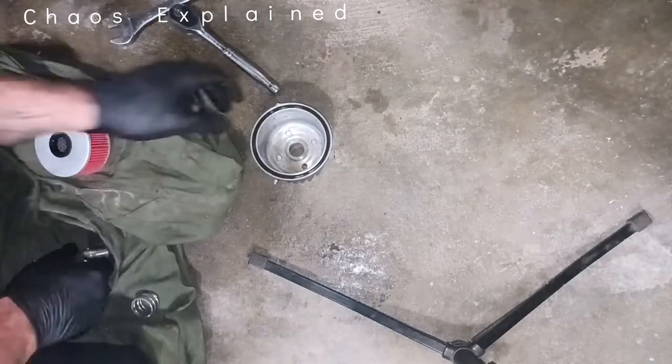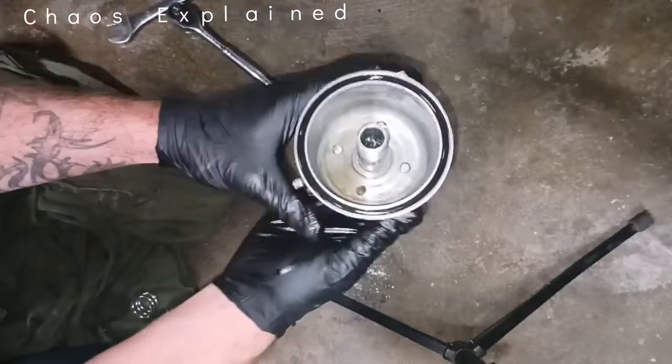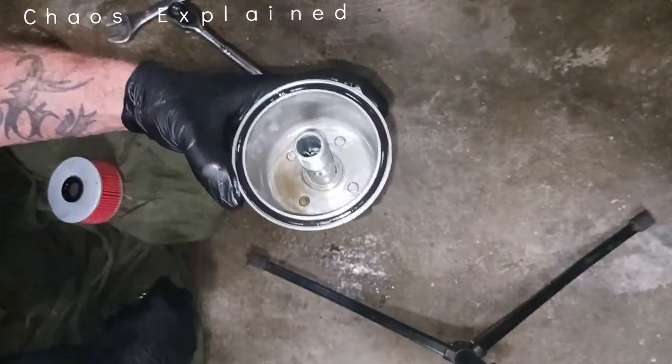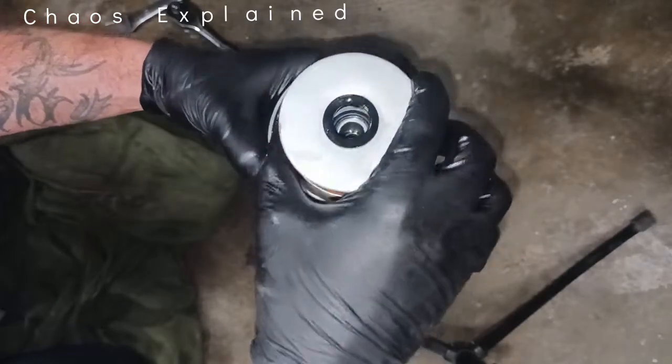Pretend this is a new gasket. I'm going to stick it up through here so it's less confusing. Then the spring goes in like that, and then the filter goes in just like that.